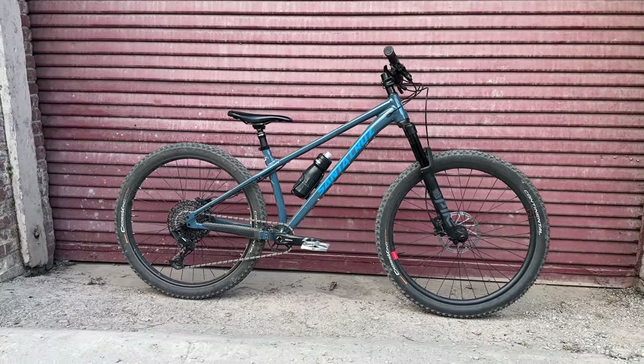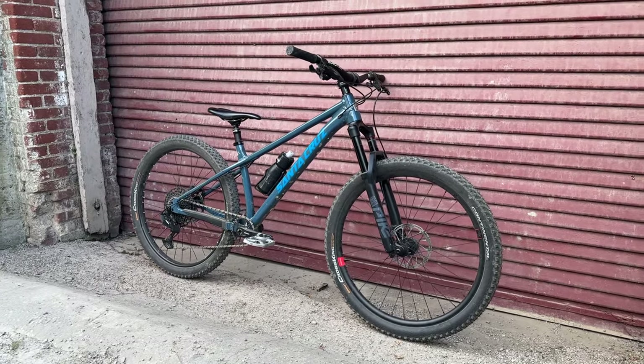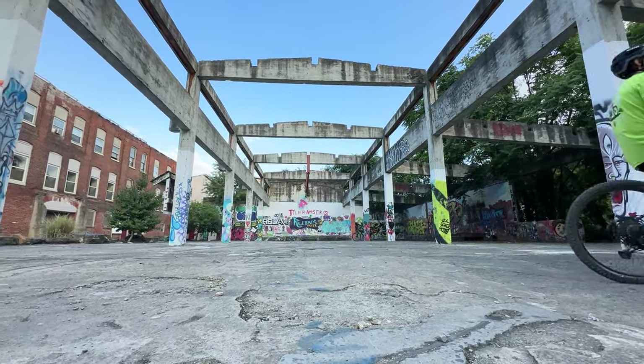At the end of the day, I'm super stoked with how the bike turned out. I feel like it rides really good, looks really good, and is definitely one step closer to becoming my version of the ultimate quiver killer. Click here to watch the next video about this bike, and if it doesn't exist yet, just watch this video.